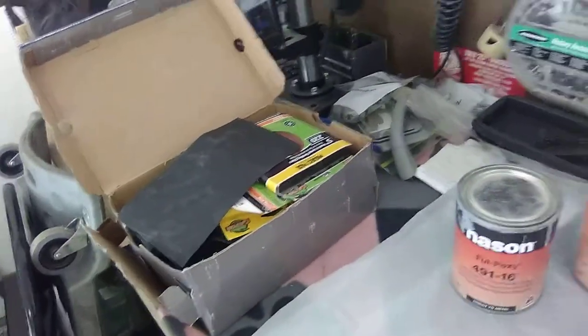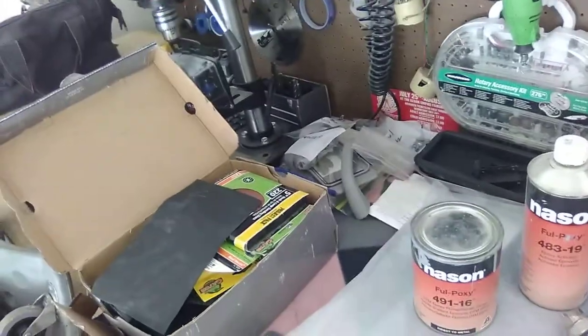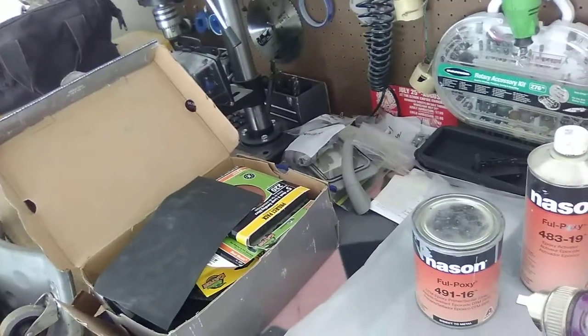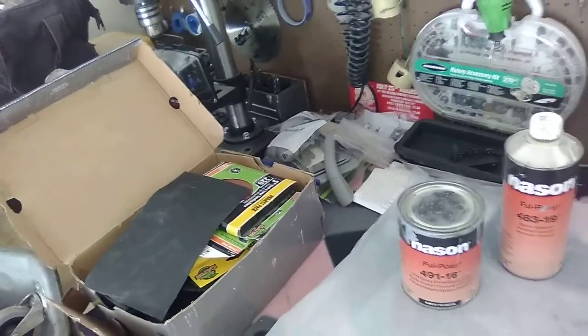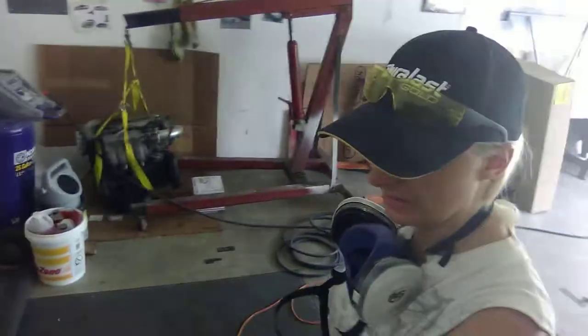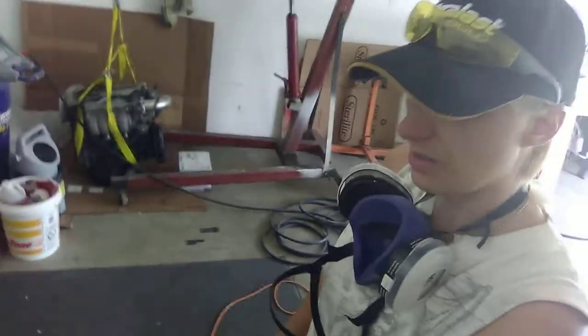I had some epoxy primer left. This gun is history. I had sprayed some high-build primer out of it and the guy at the paint store said you don't need a reducer, but that's just the activator. That stuff was so thick — I should have known better being a paint student, but I used it anyway. I tried and it clogged up my gun. I think that gun's history. I got it at 80 PSI and could not get the spray out, which is pretty high and that's not good. Anyway, that's what we're doing today.